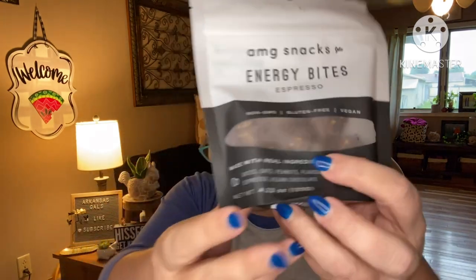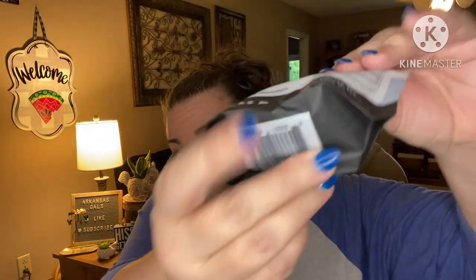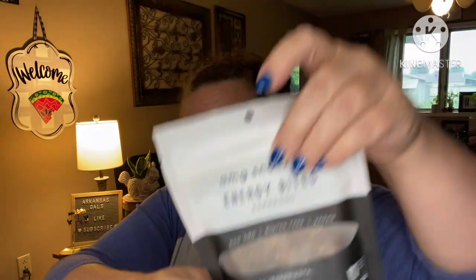There are also AMG snacks energy bites in espresso flavor, made with real ingredients — like little protein balls. It says dates, oats, peanuts, flaxseed, espresso, and vegan chocolate. Non-GMO, gluten-free, and vegan. There are six bites in here — 90 calories each, four grams of fat, ten carbs. These are dedicated to clean on-the-go snacking with healthy fats, fiber, and protein. So that's our second snack.